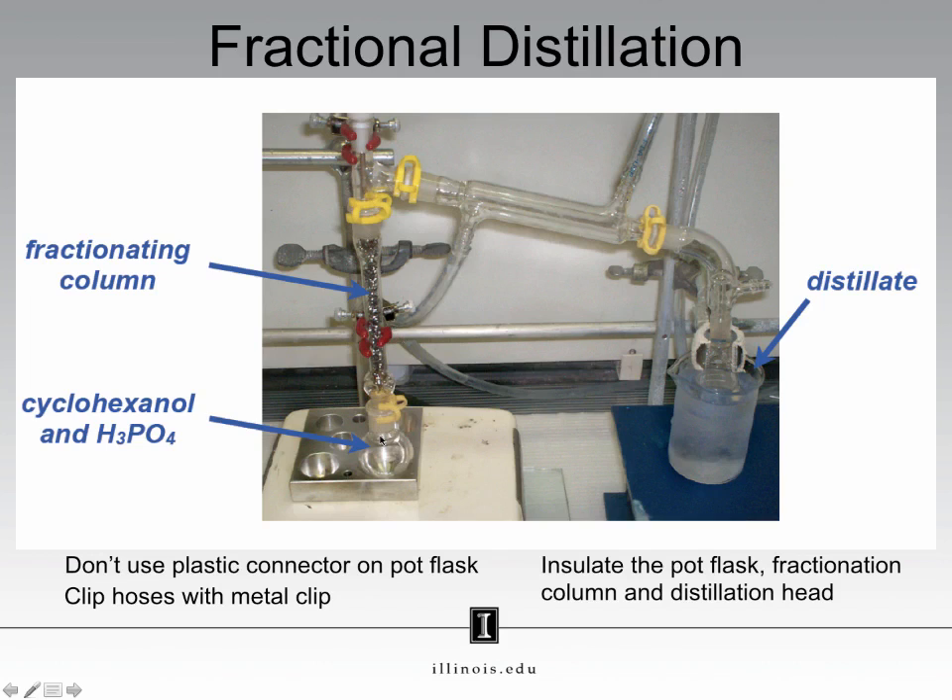However, as your vapor travels up, it will cool down. If it cools down too much, it will condense in the column and then drip back down into the round bottom flask. To keep the vapor from cooling too quickly, you will coat the column and the round bottom flask in aluminum foil.